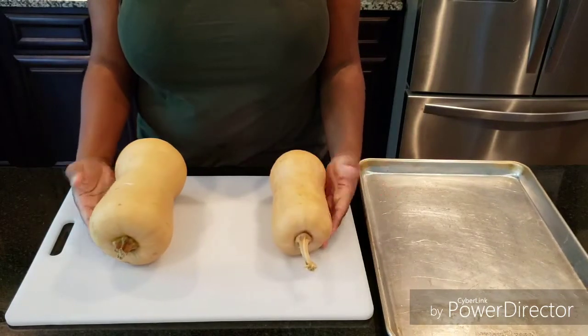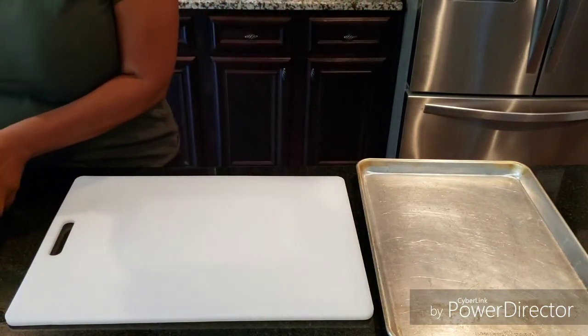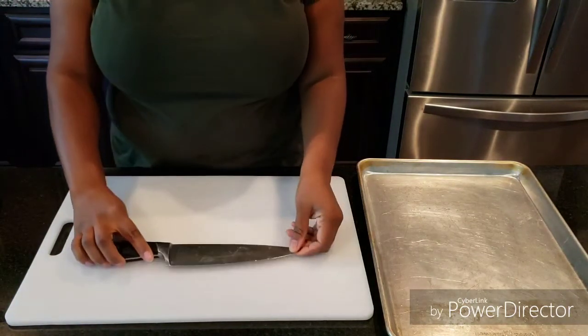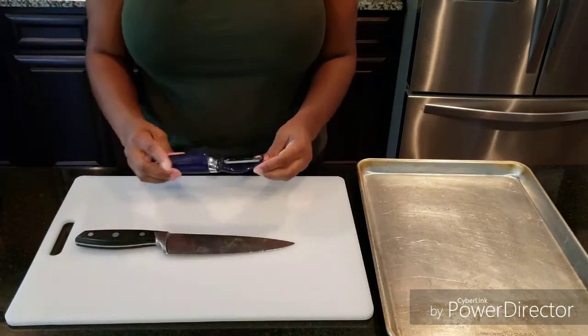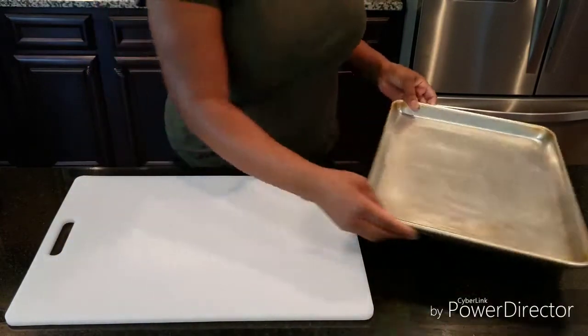I have two butternut squash that we're going to be using today, a larger one and a smaller one, and you'll need a couple of items in order to cook these. First, you want a good chef knife, and then you also want a vegetable peeler, like a potato peeler, and just a regular sheet pan.